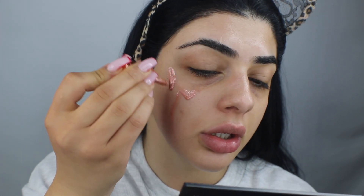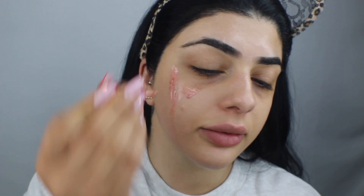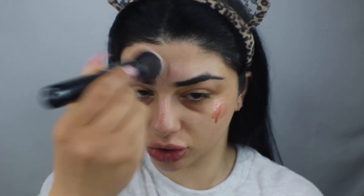I'm focusing the highlighter on the high points of my face and stippling it in with my brush. It does leave a pinky tinge but once we put foundation and stuff on, it'll be fine. Look at how it just gives you that glass skin finish — it's beautiful.